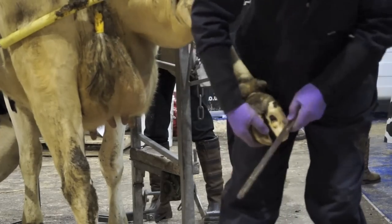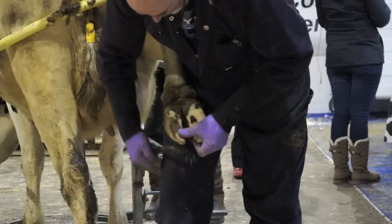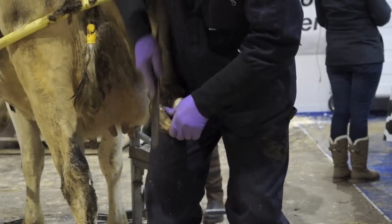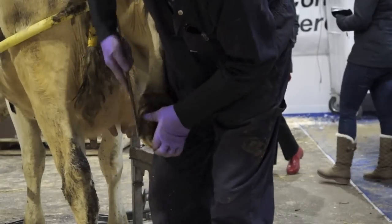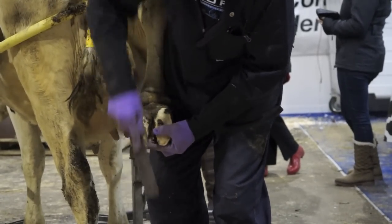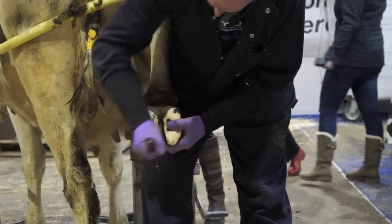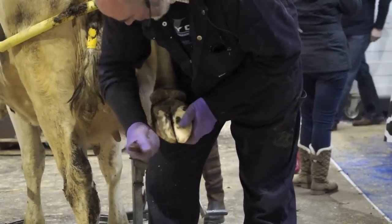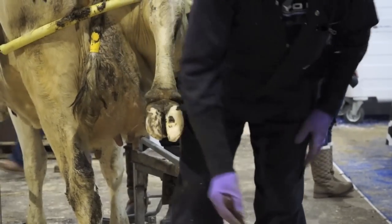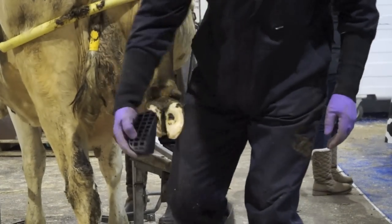Now, if that ulcer was any worse than that, I would put a block on this inside claw. But there's no need to put one on this, but I will just show you the preparation. You want to get rid of as much muck as possible on the hoof, and I just use my rasp to clean it off. I'm not going to take any height off it. And then what I normally do is just get the knife and just put some scores in it to give the glue somewhere to stick. But she's got quite a small foot, and these are the extra large ones — so if I put that on, you can see it's far too big.